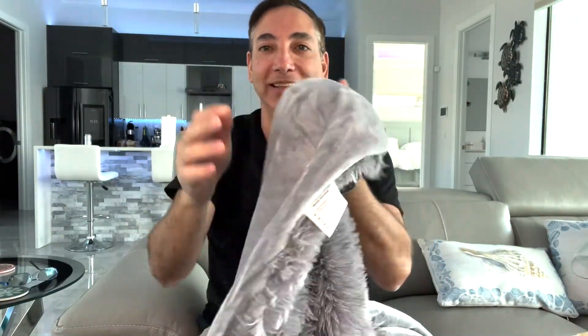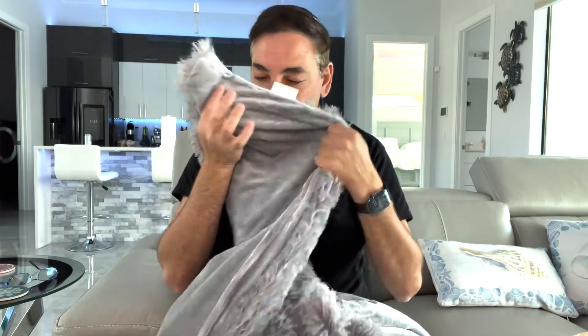It's super soft on this side, and then this side here has the soft stuff too — so it's super soft on both sides. This is really cool. It doesn't smell or anything either; I thought opening a brand new thing it would smell. It's so soft — this is the best!